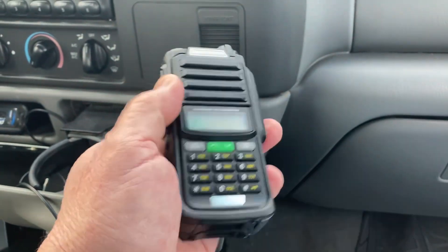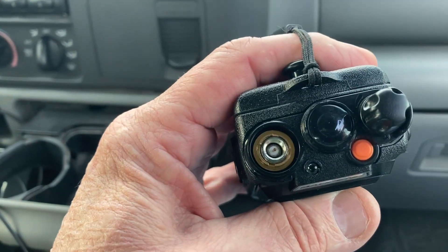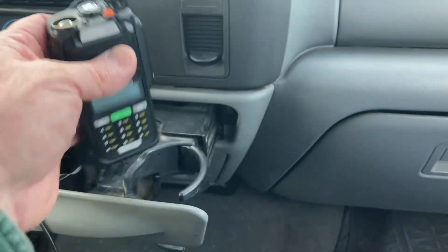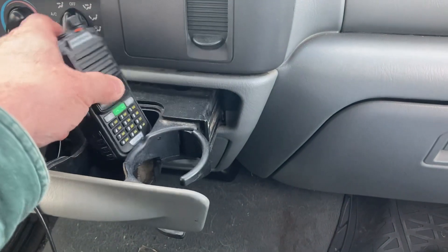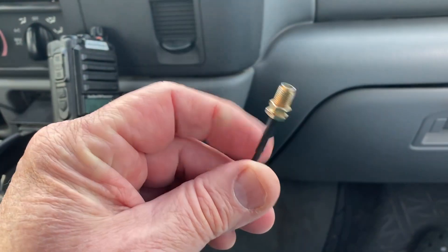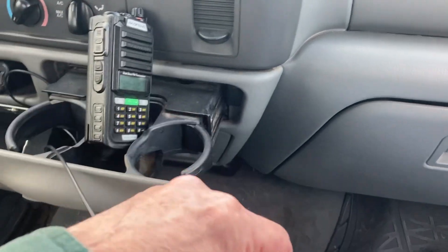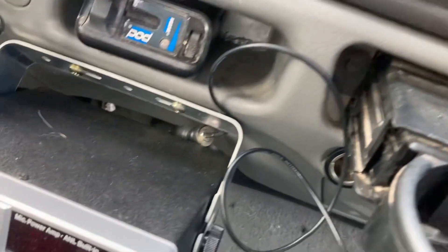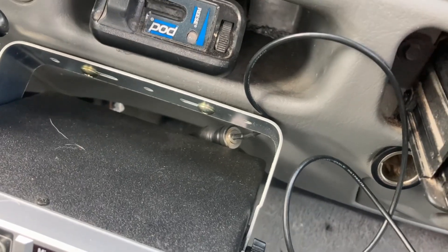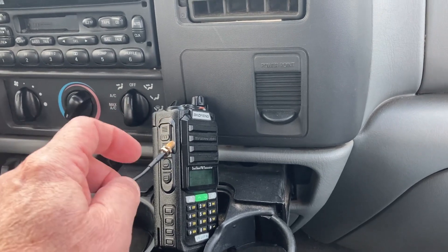This one does take a female SMA connector, which I'm fixing to hook up. Finding a spot to keep this thing — right here — this goes to a connector down there, and then the antenna coax hooks up to that.